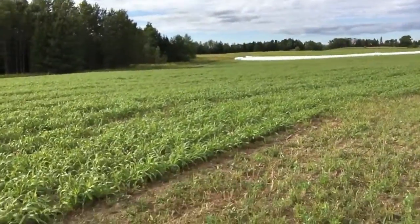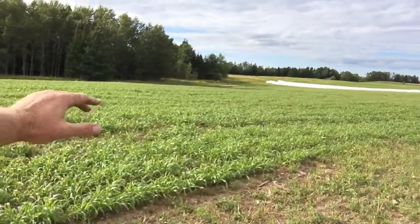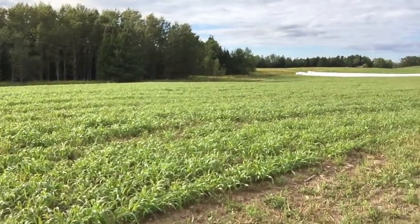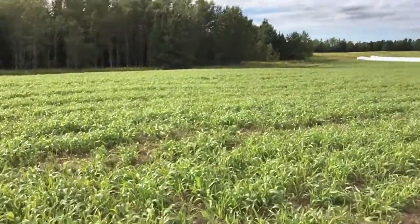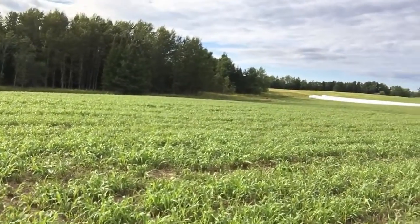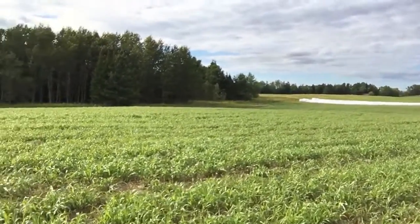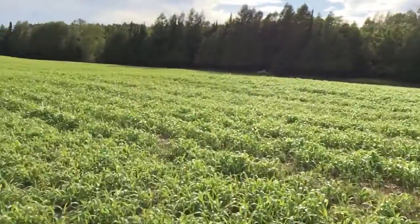I'm just beginning this little crop update. I'm very happy and pleased to show you the regrowth of the hybrid BMR sorghum. This is what we've been calling the primary field all year. I'm extremely pleased — that rain we got on top of that 100 to 130 pounds of peri-urea nitrogen did wonders.